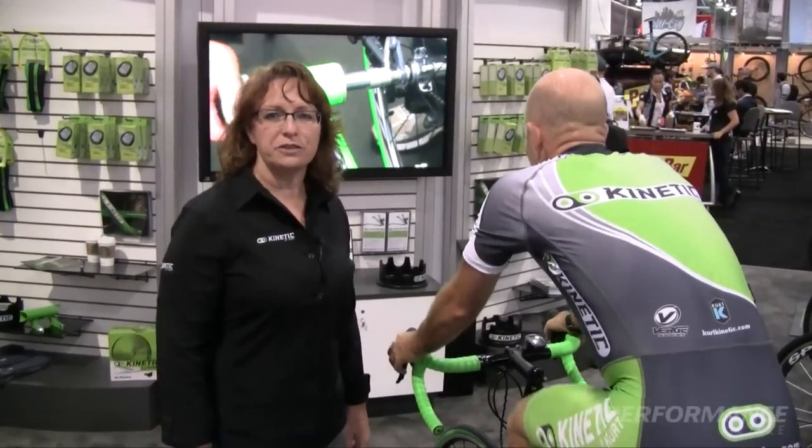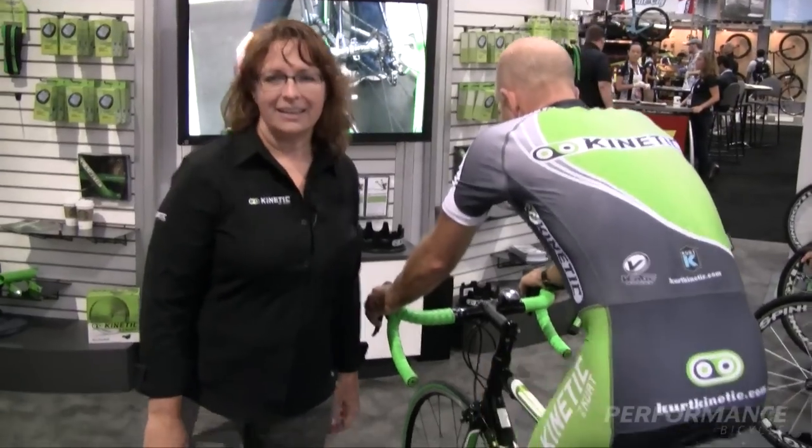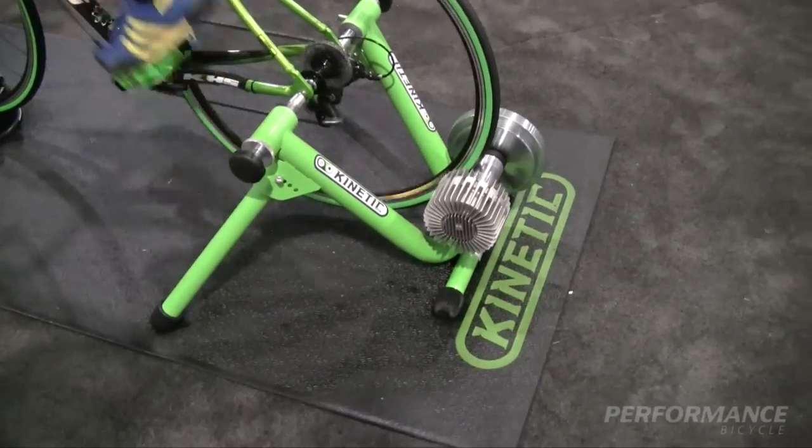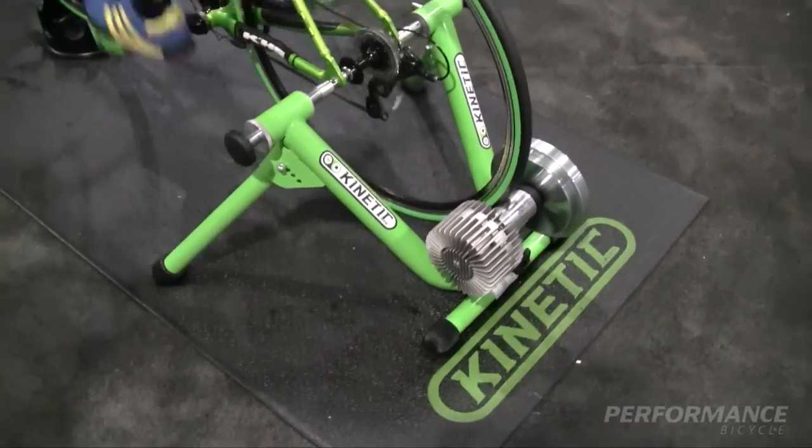Hi, this is Pam from Kurt Kinetic Trainers and I'd like to introduce you to our Road Machine. The Road Machine Fluid Trainer uses our patented magnetic coupler fluid resistance unit.